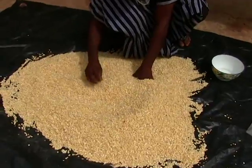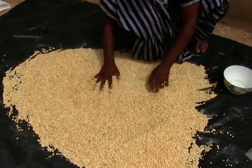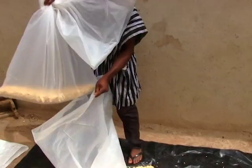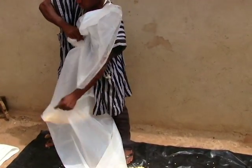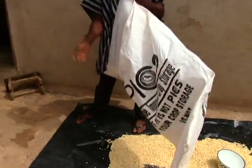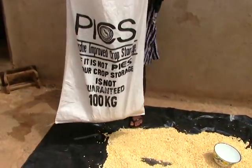Make sure that your grain is dry and clean for storage. Put a small quantity of the grain into the first rubber and gently insert it into the second one. Then insert both rubbers into the outer sack.